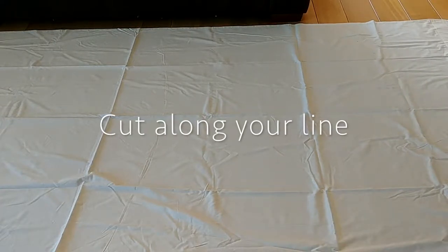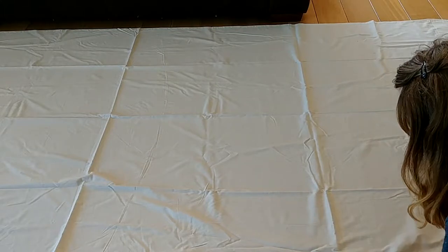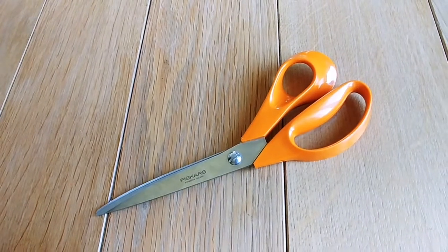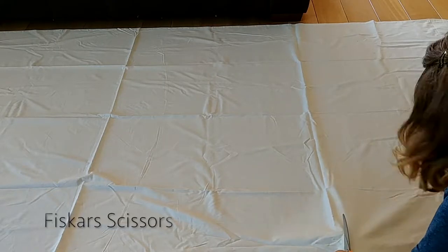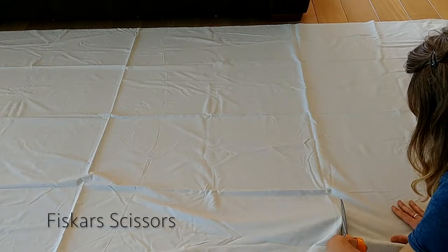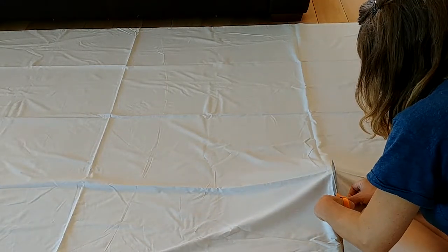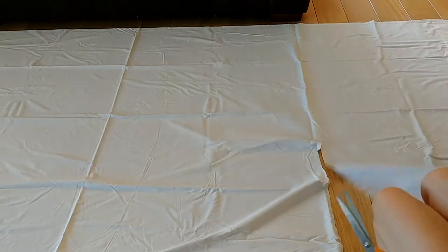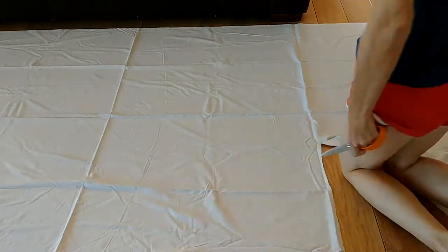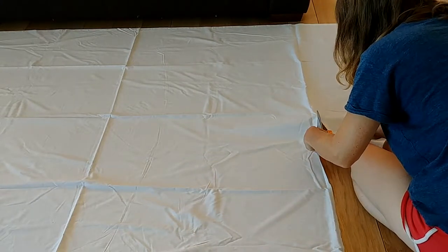Next I'm going to cut along the line I just drew, using Viscose scissors. These are the ones I was recommended when I started quilting. I've had these for probably about 12 years and they're still really sharp — a really good pair of scissors. If you're looking for a good pair of crafting scissors, I wouldn't have any problem recommending these.